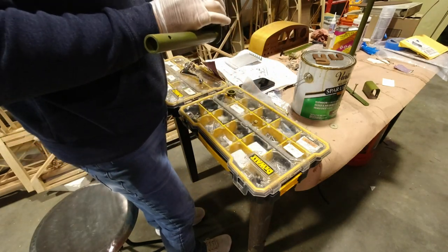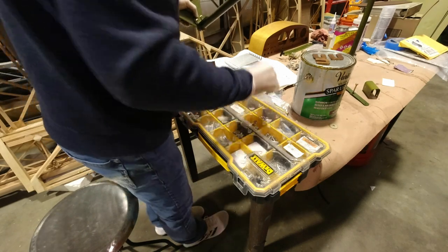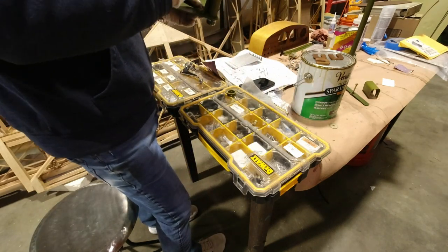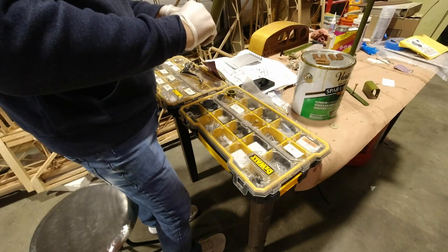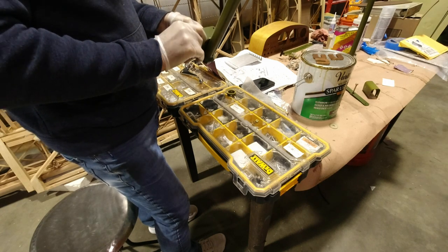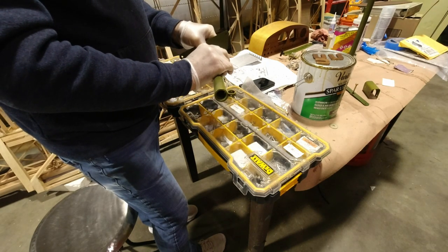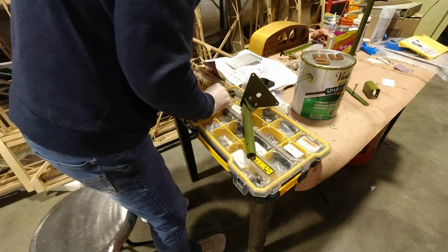I'll use the 3-5 bolts and I believe I need a washer because when I did it last time I had too many threads showing. So I'll put a couple of washers in there, then put the nuts on. This will leave about two threads sticking out — I think I had four maybe before. Let me get some tools and we'll get that put together.